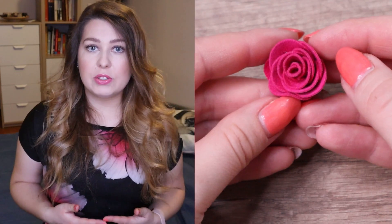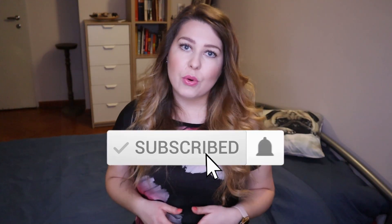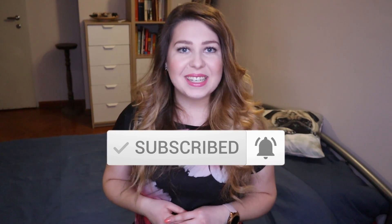It's a very good material. Thank you for watching, I hope that you liked this video. Don't forget to subscribe, ring the bell and see you next time. Bye!